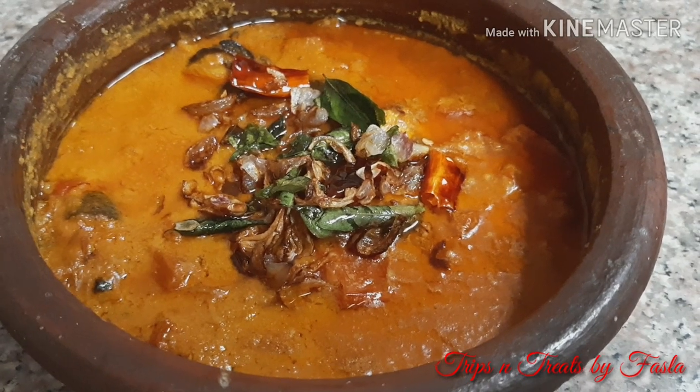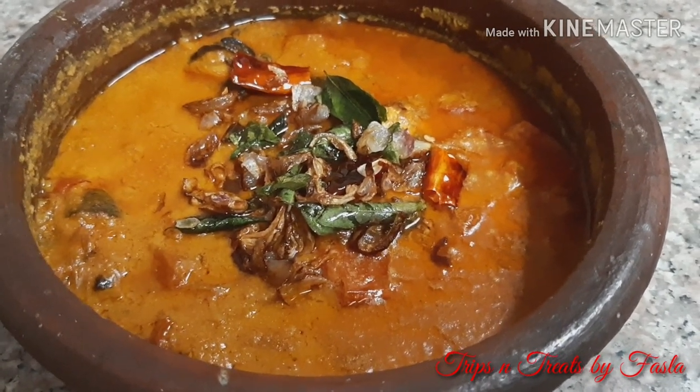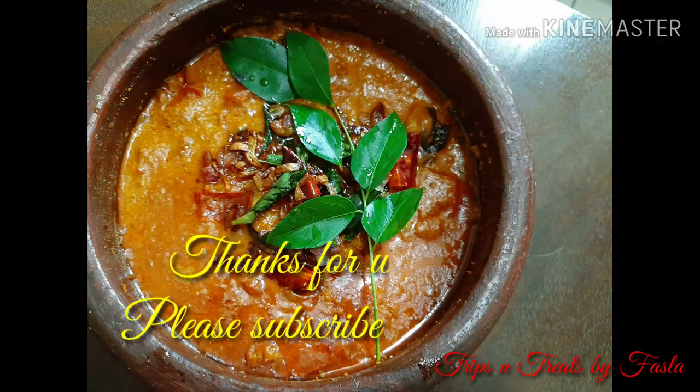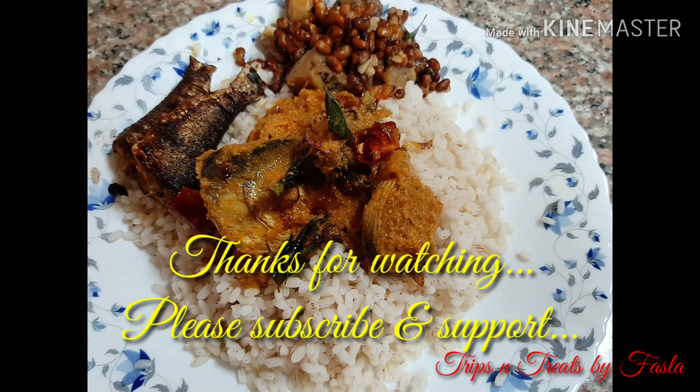We'll try to get feedback. So stay connected. Thanks for watching. Take care and bye bye. We'll see you next time.